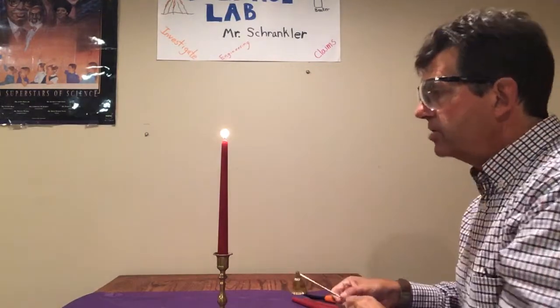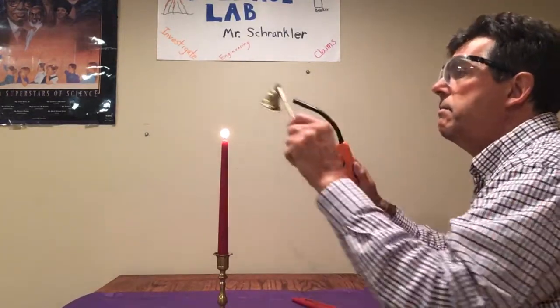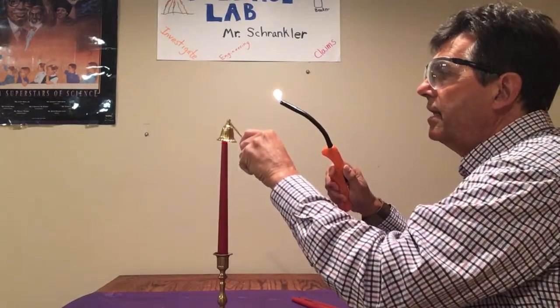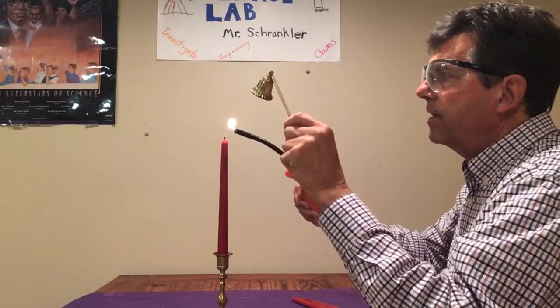If you're watching this with someone else, take a moment, pause the video, and discuss how I went and relit this candle. You may have noticed that when I relight the candle, I was holding my ignition — my lighter, my flame — above the wick of the candle.